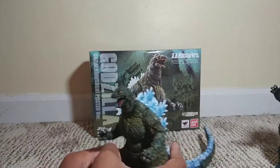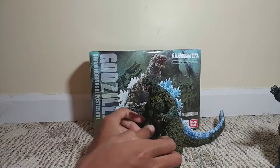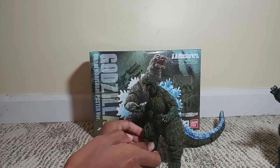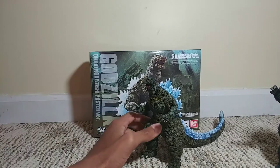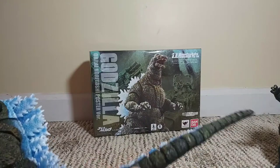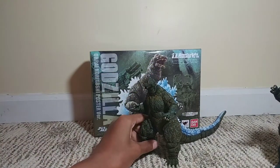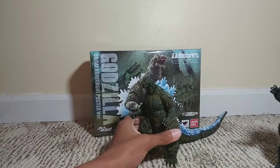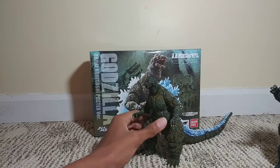A lot of people I've been hearing don't really like this figure, but I actually really do like this figure a lot. I know SH Monster Arts doesn't always hit every goal with their paint-ups, but I actually kind of like the paint-ups on here. I think it's really good — well, not really really good because there are some blue splotches and stuff, but I still think it's pretty cool.